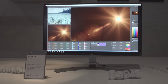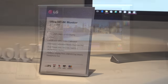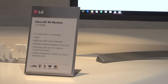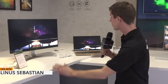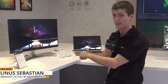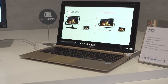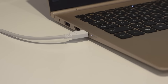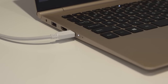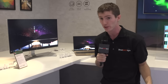The big thing here is not necessarily the 99% sRGB or the 4K IPS panel, but rather the fact that it features USB Type-C connectivity. The laptop next to it, which is the LG Gram, is not only outputting to the monitor at 4K resolution through that single Type-C connector, but it is also being charged by the power plug that the monitor is using from the wall. Pretty freaking cool.